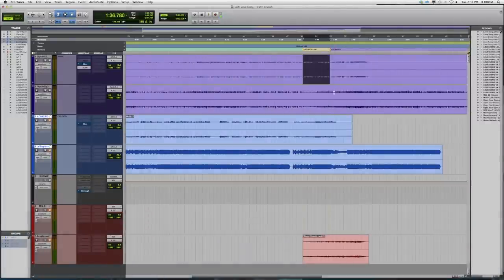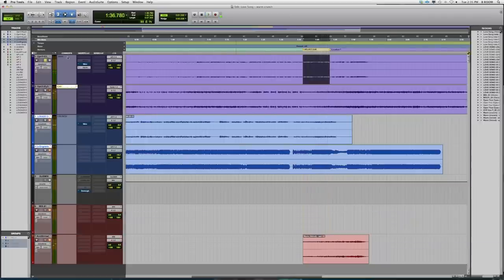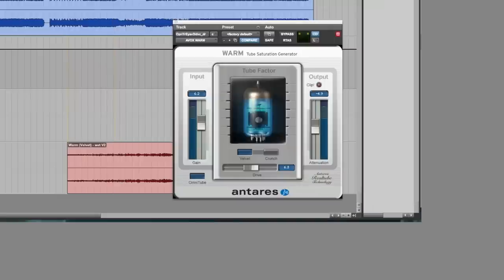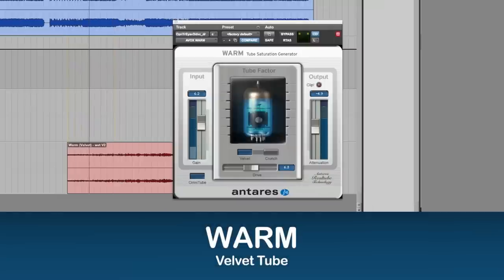So let's check out this vocal track on its own. And now we're going to add the Velvet tube to warm it up. And now we'll hear it within the context of the mix.